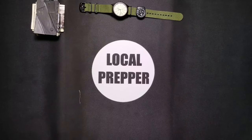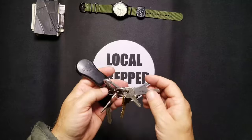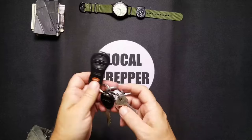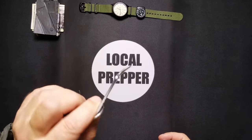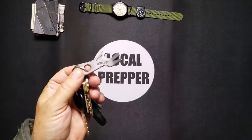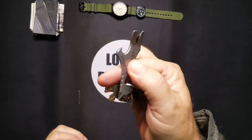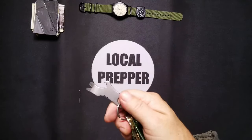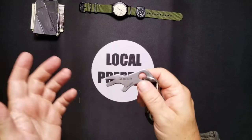Next are my keys — just standard Jeep keys. I don't go crazy with titanium and aluminum accessories; I'm a simplistic guy. But I do keep what's called a Gerber Shard on there. I'm not sure if they still make these but I'll put links in the description. This tool is awesome — it's more than just a bottle opener. It is super useful; if you have nothing else on your keychain but this, you're good to go.